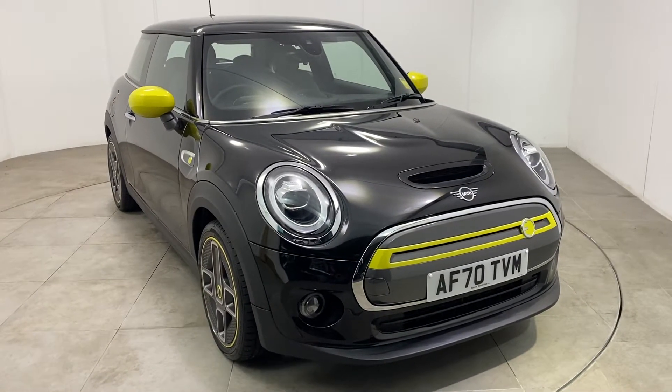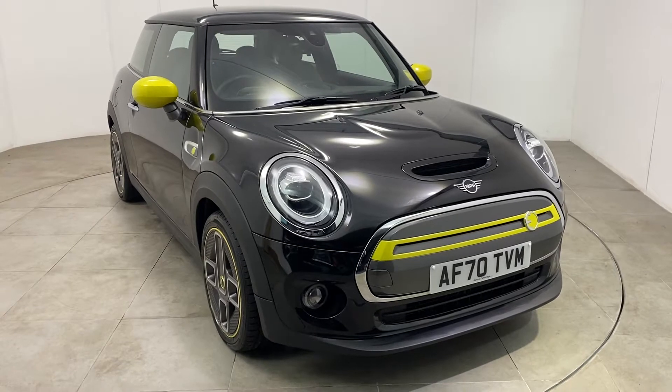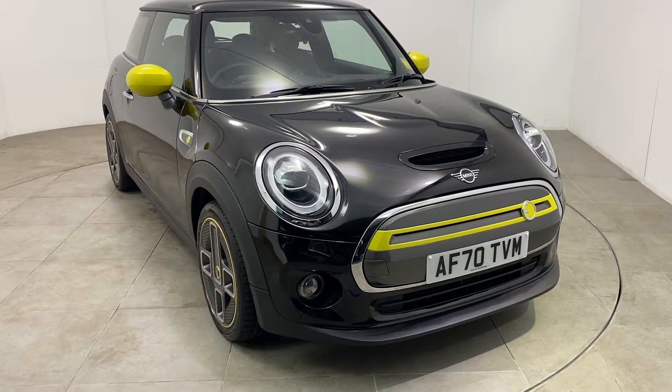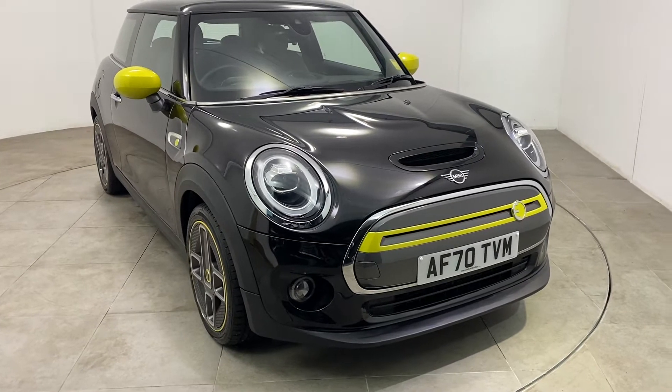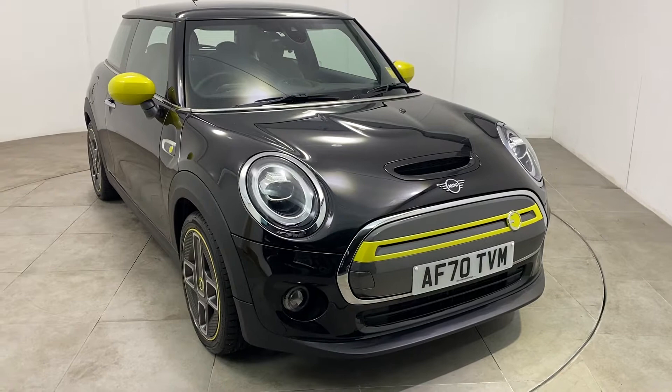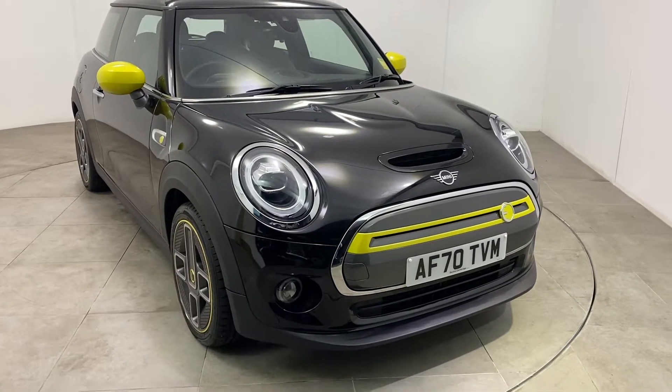Hello and welcome to Peter Scott Cars. This is a walk-around video of our 2020 70 Reg Mini Cooper S Level 2, fully electric. It's a one lady owner vehicle and it's covered just over 2,300 miles.